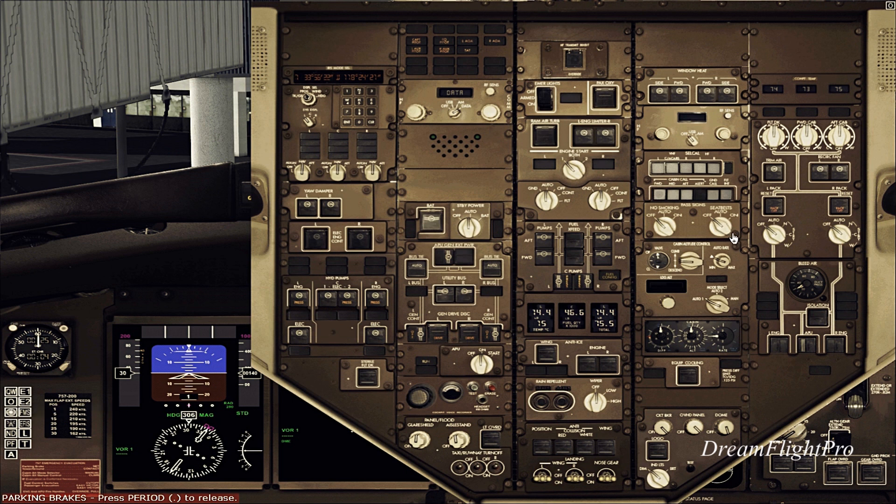Now I'm going to open up the overhead panel again. Ready to start my engines. You want to have your left and right packs off — as you can see, the knobs are in the off position. Your APU must be on. As you can see, the APU is on. And this switch is your bleed valve — it needs to be on prior to starting the engines.